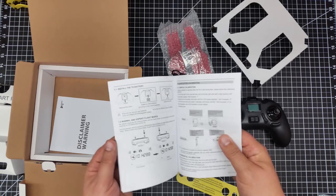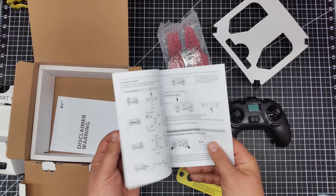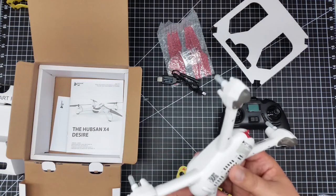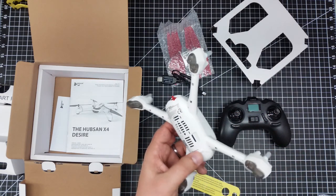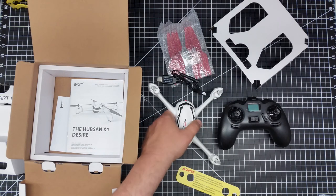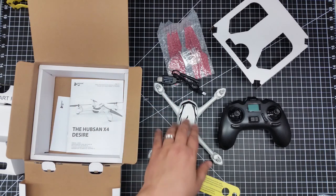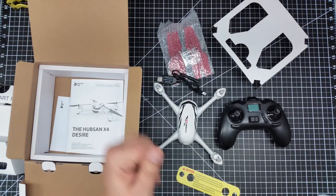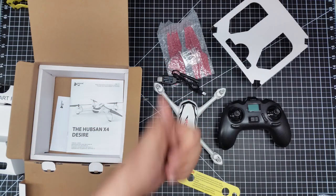I don't see anything about headless mode in this version — this is the ultra cheap version, and there are a couple of different versions of this. This is what comes in the box and what it looks like. In a future episode we'll go flying — the weather here in Michigan is a little damp and dreary, not quite drone weather right now, but as soon as we can get out there and fly it, even if it's cold, we'll take it out and see how it does. If you have any questions, hit me up in the comments below, subscribe, and we'll see you in the next video. Cheers.